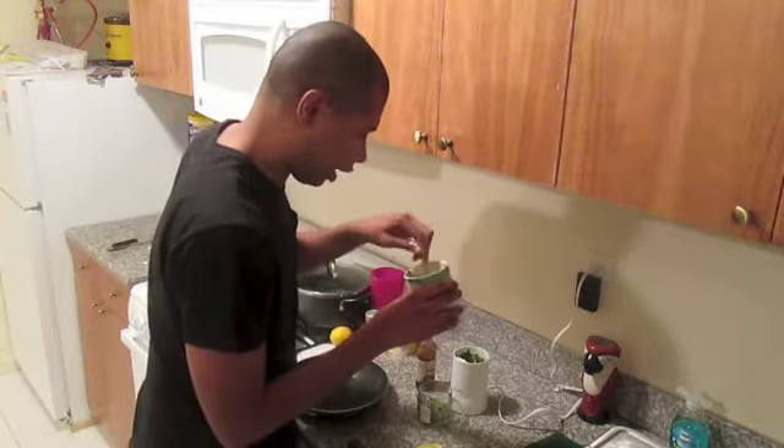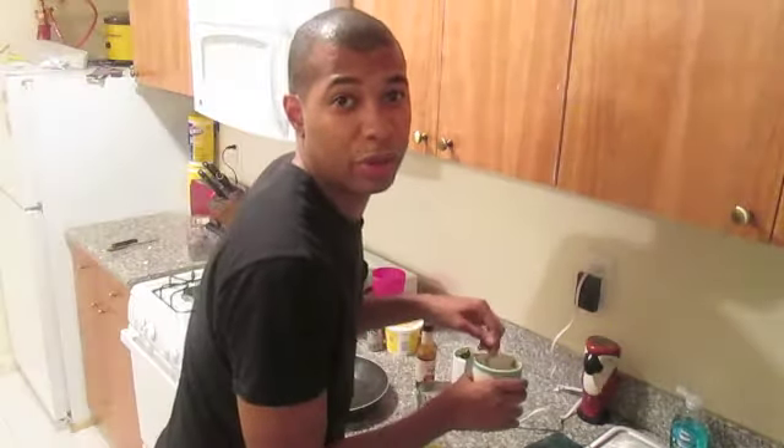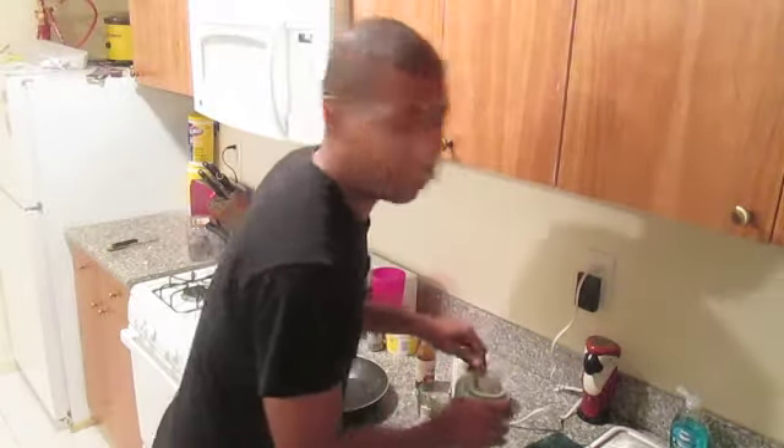Stir it up. I think I put in too much lemon. So you know what that means — I'm just gonna add more mayonnaise and cream cheese and sour cream. You don't have to be precise. You've got ingredients, fix it as you go.